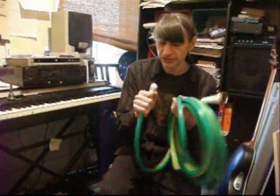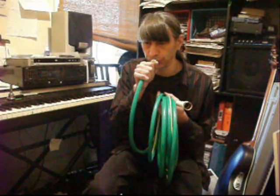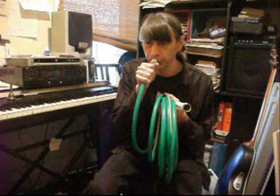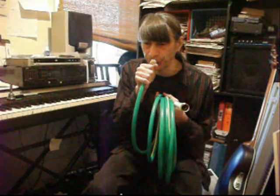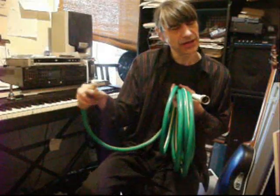All right, let's try this with the French horn mouthpiece. It seems to be down a semitone.